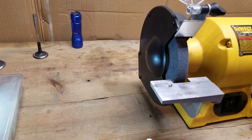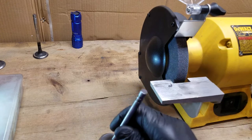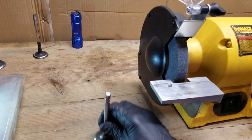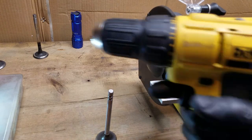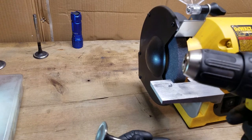The only things we're gonna need are our valves — this is an exhaust valve, so 160 — and of course your handy-dandy bench grinder and a cordless drill.